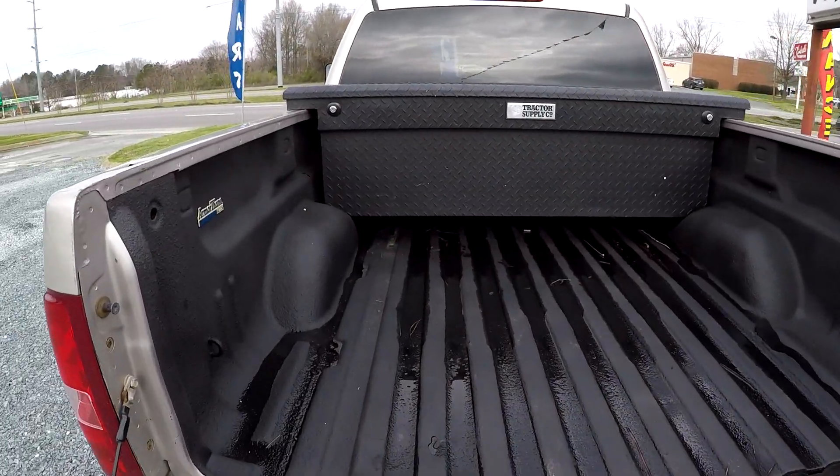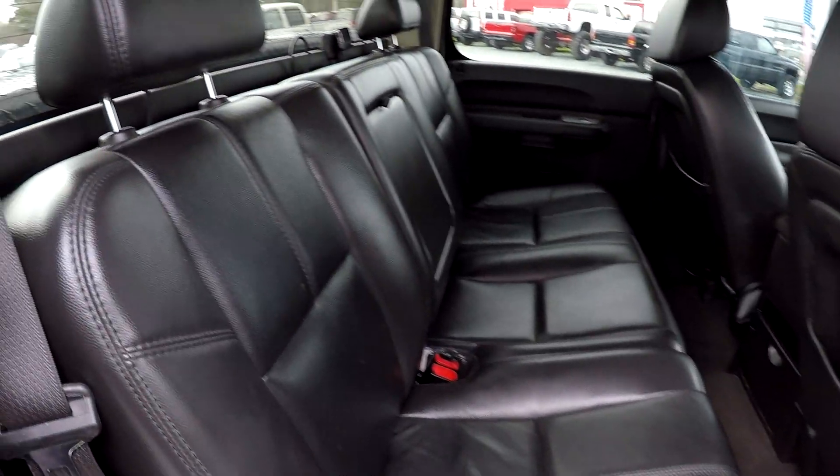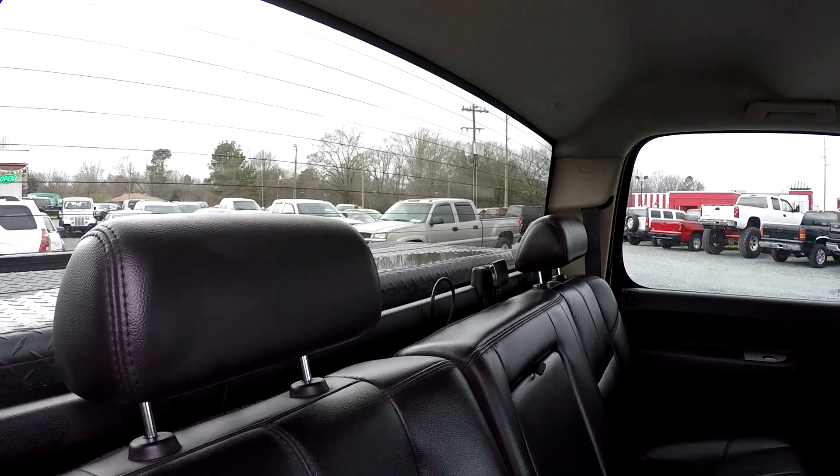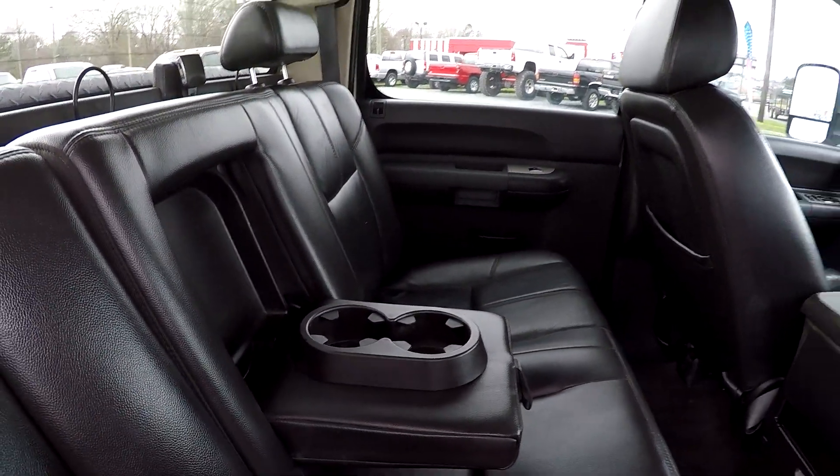Full spray-in bed liner. One more look at the back seat now from the passenger side. We do have an armrest here in the center with a few extra cup holders.